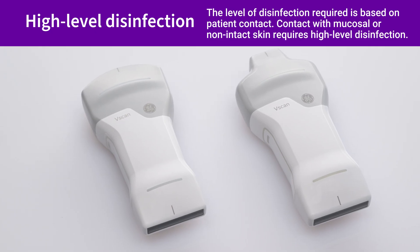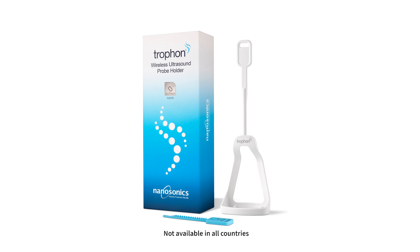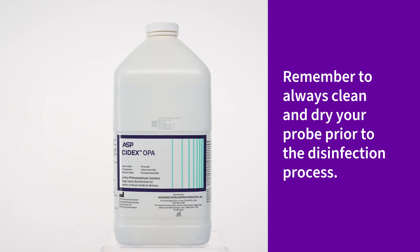Now let's cover the high-level disinfection process or HLD process. If you utilize a Trofon system, you can achieve HLD with the use of the Trofon wireless probe holder. This will secure V-Scan Air in the Trofon system. See Trofon's instructions for this process. Alternately, if you're not using a Trofon, the soaking method can be used.